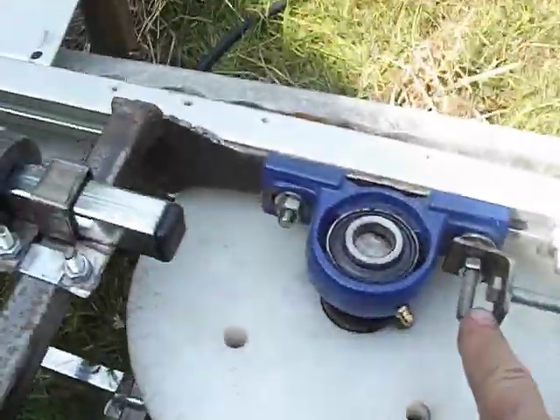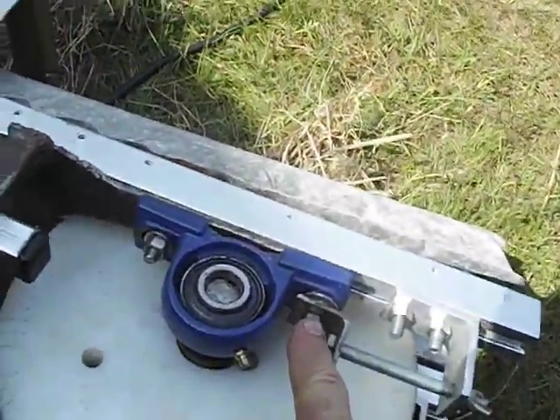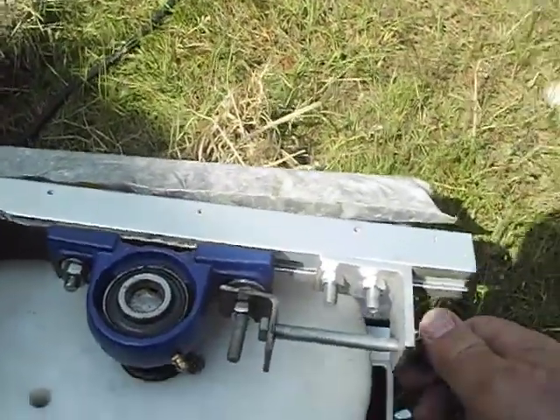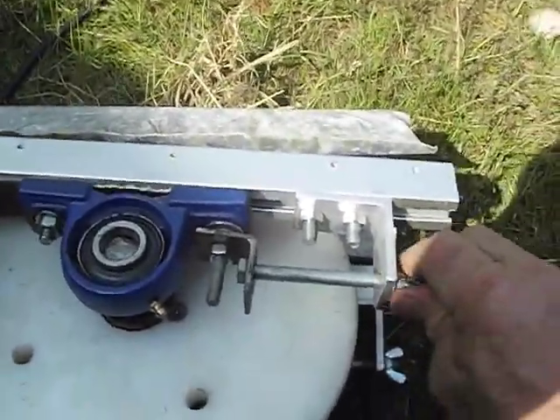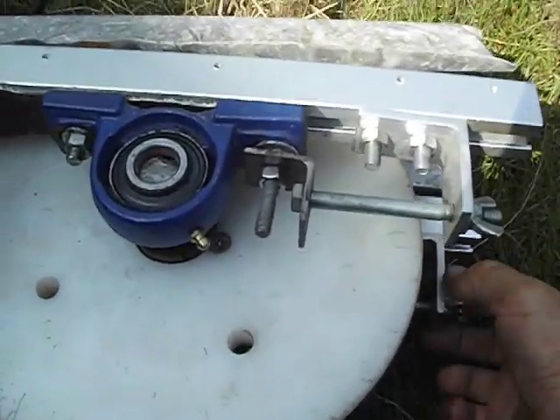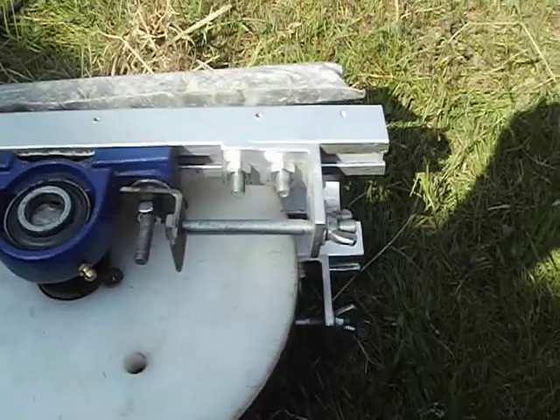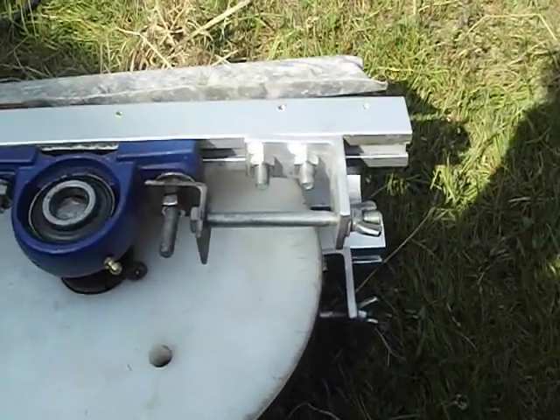The band tensioners go to the bolts on the pillow block bearings. There's an L-bracket here, and you tighten this here and tighten the other side. That adjusts both your tension and your tracking with two screws in combination.